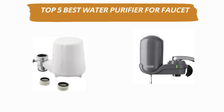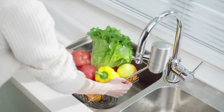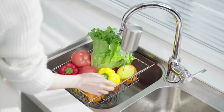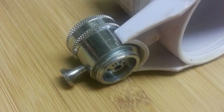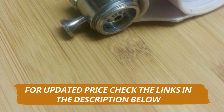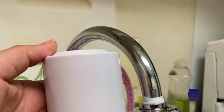Hey guys, welcome to our channel. Today's video is on the top 5 water purifiers for faucets. After hours of researching, we have selected the best water purifier for faucet and ranked them based on a few criteria like quality, price, durability, and more. If you want to see more information and updated prices, you can check out the links in the description below. And make sure to subscribe for more reviews like this. So without any delay, let's get started with the video.